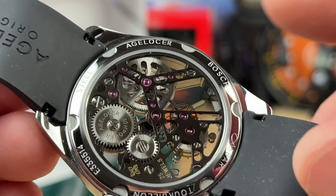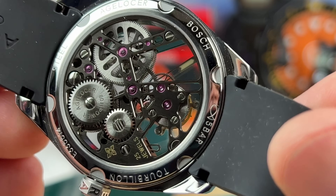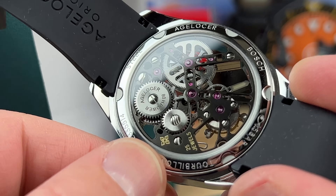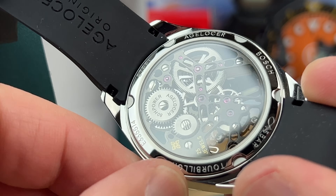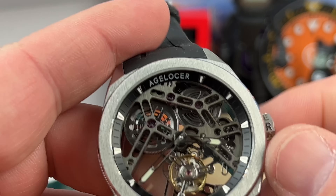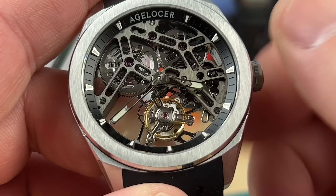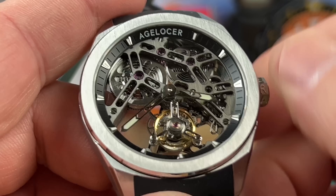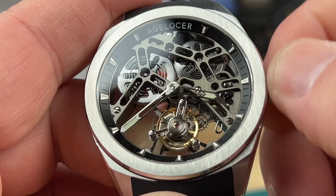They even skeletonized some of the components that you don't typically see. So if we wind this up — this is incredible. And this is not a very expensive watch, all things considered. You can see that thing run.